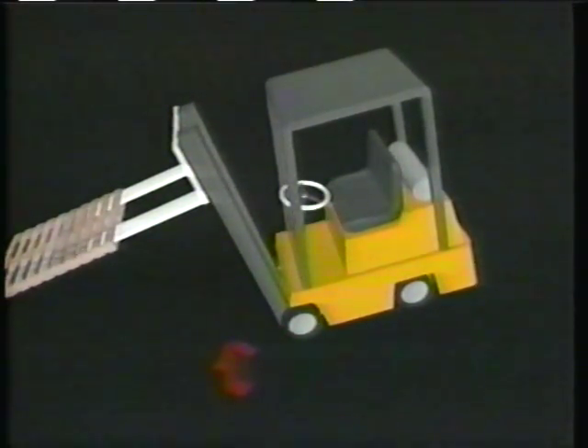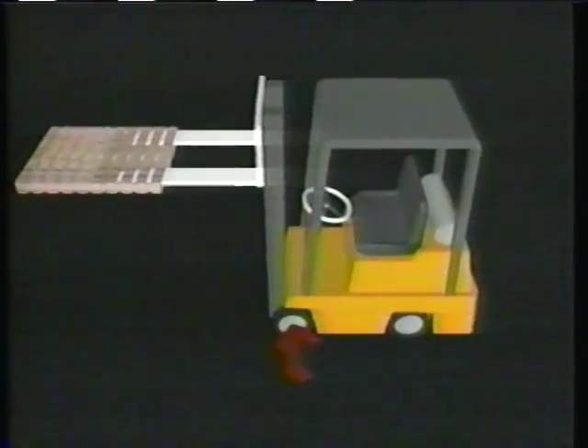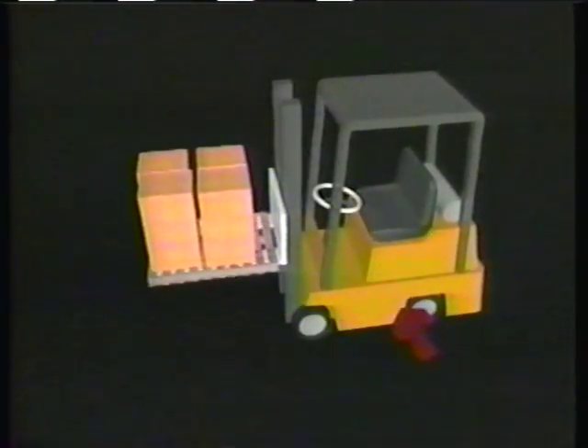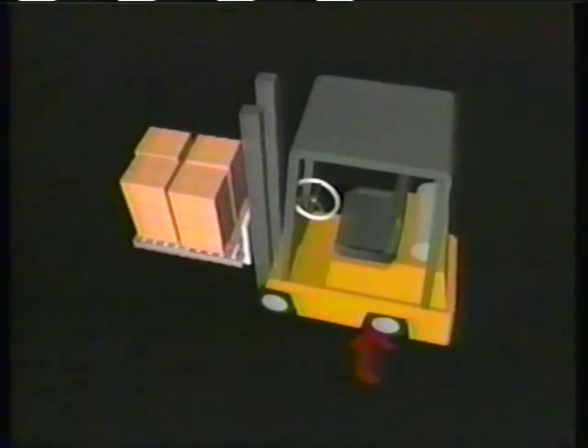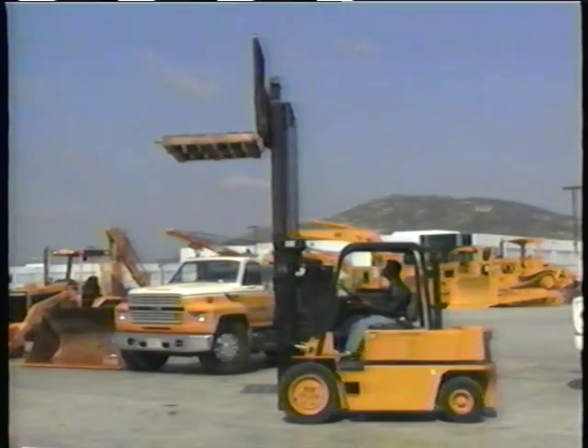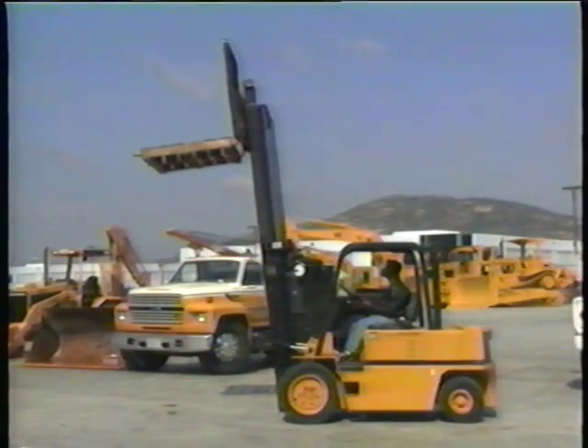Remember, all these capacities assume keeping the mast in a vertical position when lifting. If you tilt your load when it's raised, you're changing the load center. If you have a maximum capacity load and you tilt the load, the forklift may become overloaded and tip over. Your forklift's center of gravity is somewhere towards the rear of the vehicle. This center of gravity shifts towards the forks as the load is raised. Forklift manufacturers take this shifting center of gravity principle into account when determining the lifting capacity.